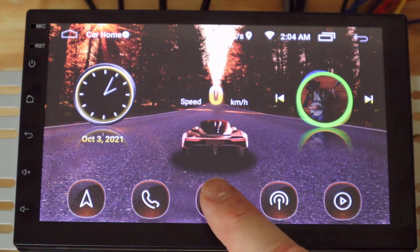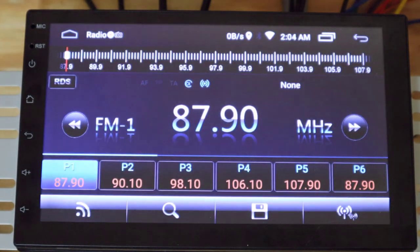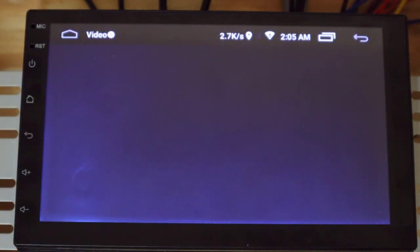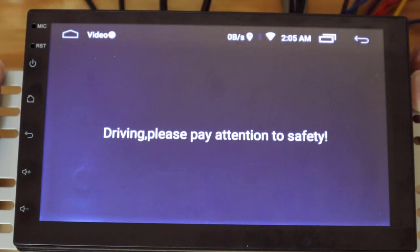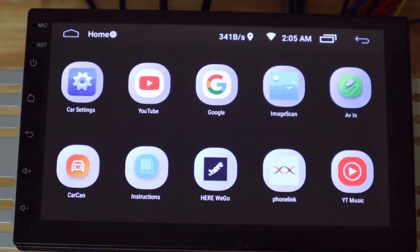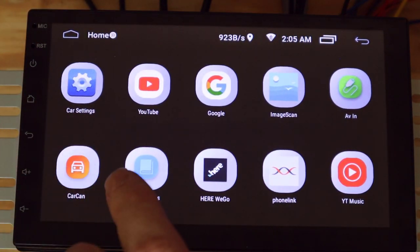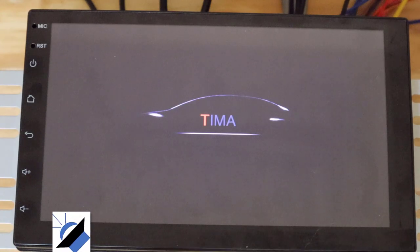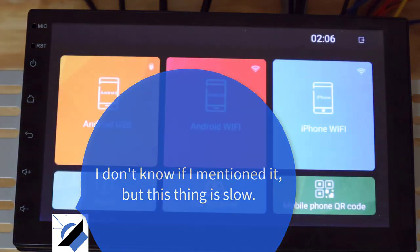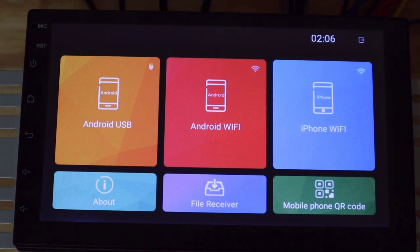The music button takes you to their music app, which automatically starts playing the Madonna song. There's a radio button — I found it frustrating because it looks like a network button, but that's their radio button. There's also a video button that brings you to some preloaded video. You can swipe left to access all the apps you would expect with an Android phone — YouTube, YouTube Music, Gmail. One cool thing is the phone link feature, which offers three options: Android USB, Android WiFi, and iPhone WiFi. This is a mirroring app that lets you mirror and control your phone from this screen — as close as this device can get to Android Auto or Apple CarPlay.